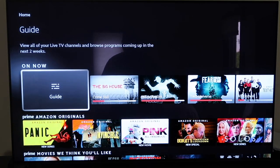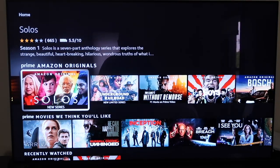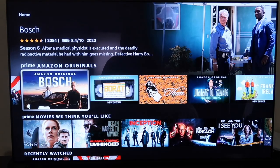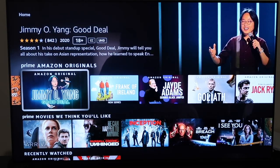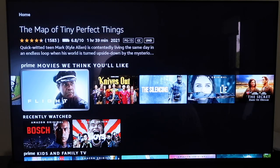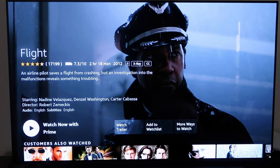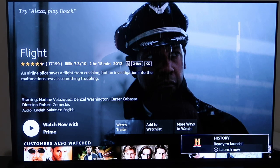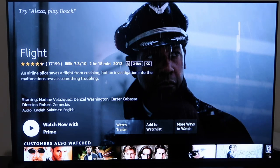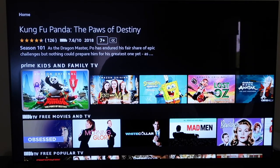There's an 'On Now' section where the live TV feature shows content including Prime Amazon Originals — exclusive content on their platform. Similar to Netflix, it auto-plays a commercial at the top. There are suggested movies, and here's a tip: when you see content, check the bottom left — if it says 'Watch now with Prime,' you can watch it for free. Otherwise some movies cost extra, but it'll warn you with a price before charging. There's also a recently watched section and a kids and family TV section.